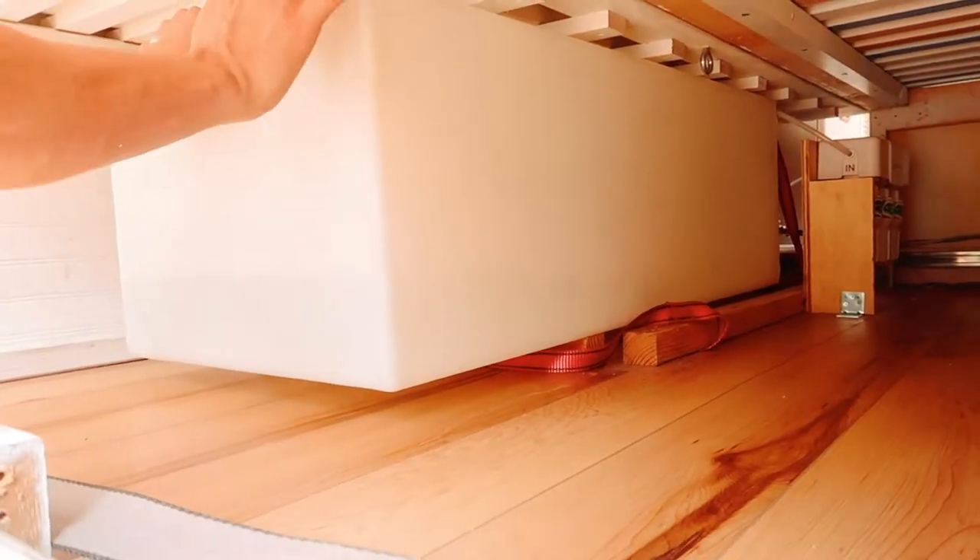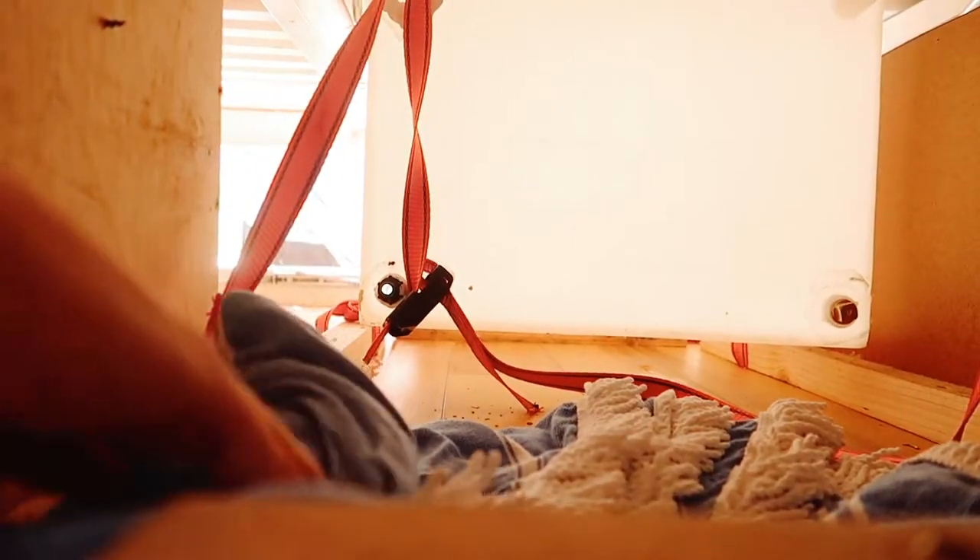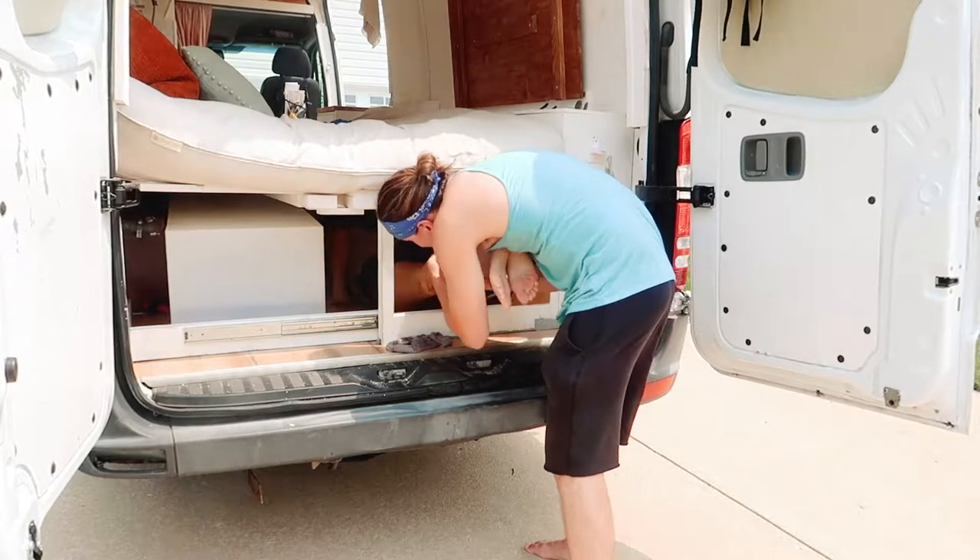Oh, water's spilling — it's pouring out! Can you grab that gray towel and hand it to me? I had a feeling that might happen, but I was hoping it wouldn't. Maybe not the most planned out idea. Empty your water tank before you take it out, kids.